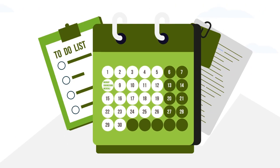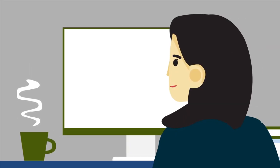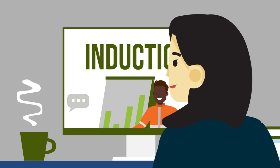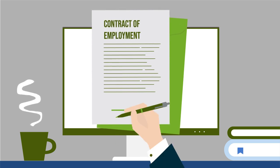A medical will be booked on your behalf at a convenient time. Once your medical has been booked, you will be contacted via email and asked to begin your new starter paperwork and online inductions. Once your medical has been completed and approved, you will be issued your contract of employment.